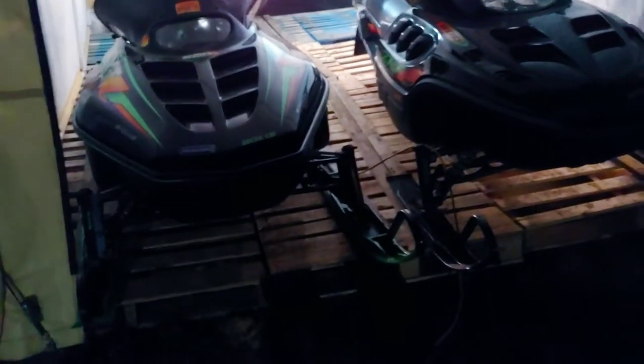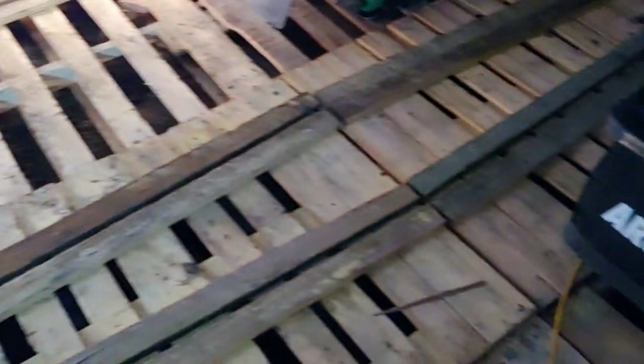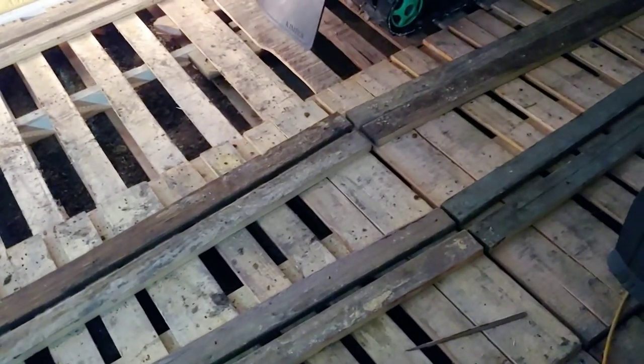Some of them are a little taller than the others, but I put the taller ones in the middle. Then I ended up ripping the 5-quarter boards down the middle, and I turned the round edge — the finished edge — towards each other.